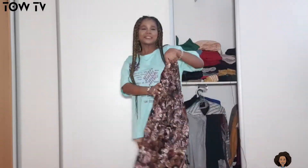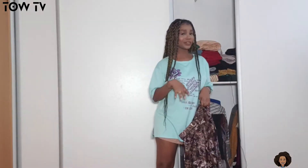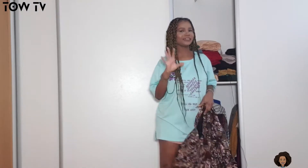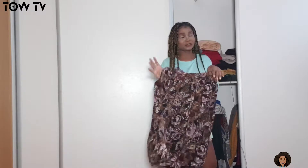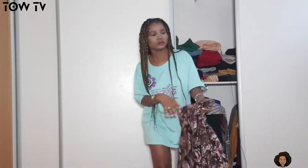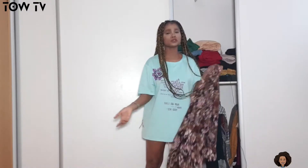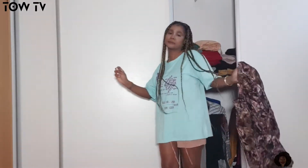Hey beautiful people and welcome back to my YouTube channel! Today we're going to be having a little bit of fun. I have this vintage skirt — I got it at the thrift store one day. I'm going to take you with me to the thrift store sometime because the thrift store here is top notch and you get to see a lot of vintage stuff. I got this vintage skirt for about eight euros.